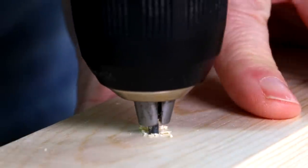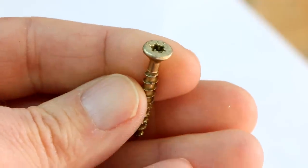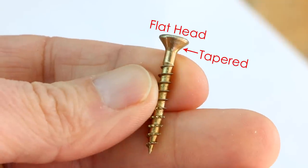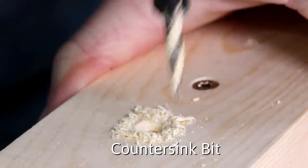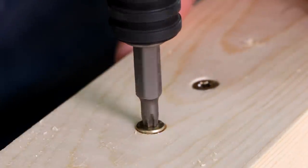After you've drilled deep enough, keep the bit spinning as you back it out. If you want the head of the screw to be flush with the face of the wood, use a flat head screw — that's one that has a flat top and beveled or tapered sides on the head. Use a countersink or a countersink bit to add a beveled recess in the surface of the wood that the head of the screw can fit into. This will give your project a real professional appearance.